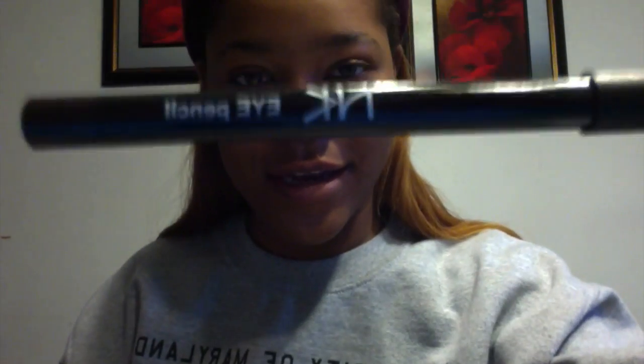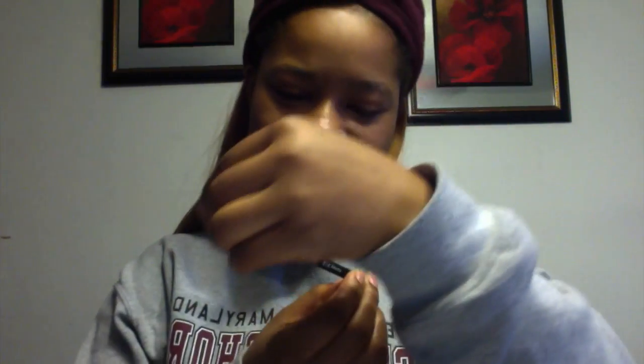We're going to start off by filling in our eyebrows. Now, as you can see, my eyebrows are thick because I haven't gotten them done, so there's not much I need to do to them. I'm going to fill in my brows with small strokes using my brown pencil on both brows. Then I'm going to take my spoolie from Icing and blend that all together, making my brows look natural. I'm also going to take an angled brush and concealer from Ruby Kisses to clean up my brows, making them look nice and neat.